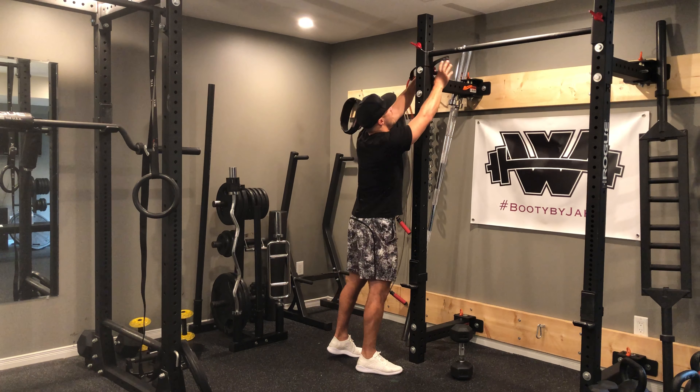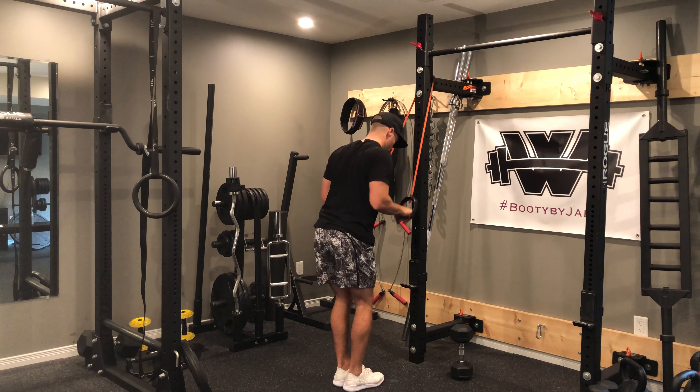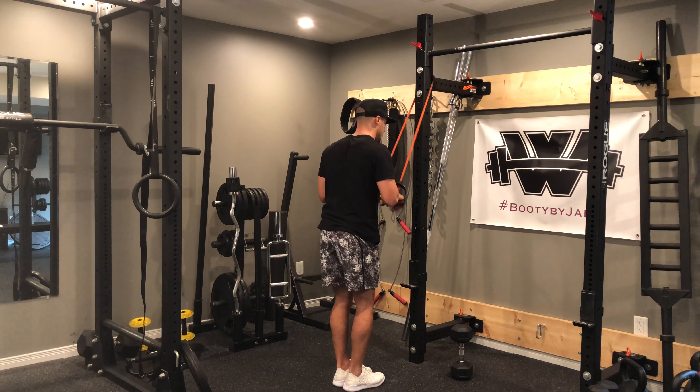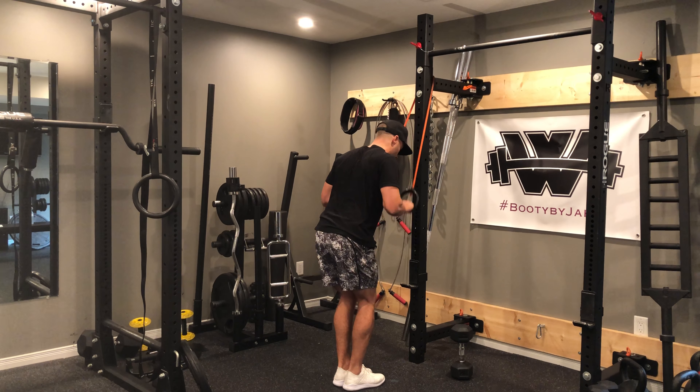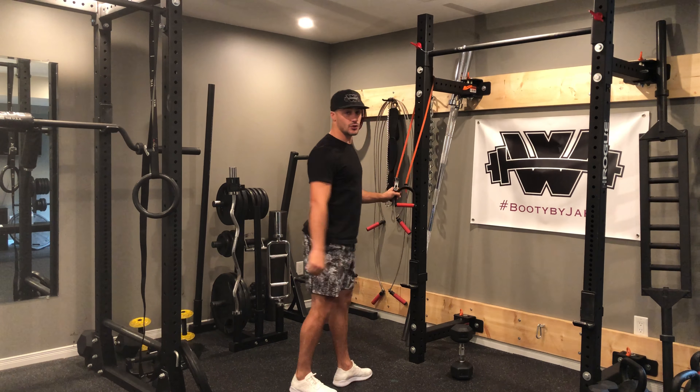The second exercise, we have to anchor our band around something. It's going to be tricep pushdown, so from here, shoulders back, slight bend in the knee. I'm going to push down nice and strong, fully engaging that tricep as I go down, full extension.